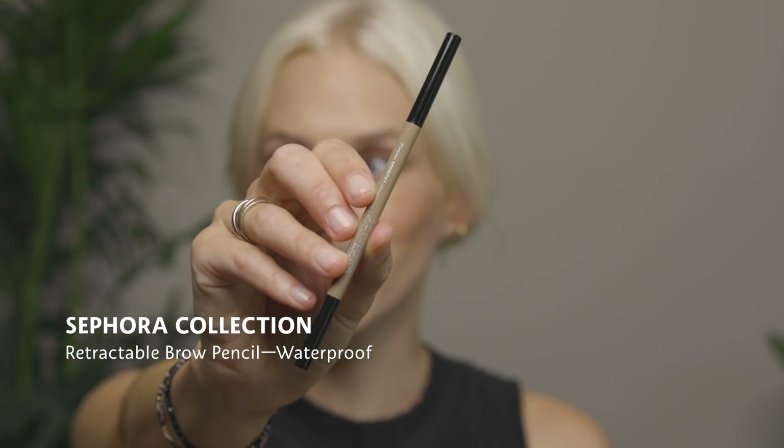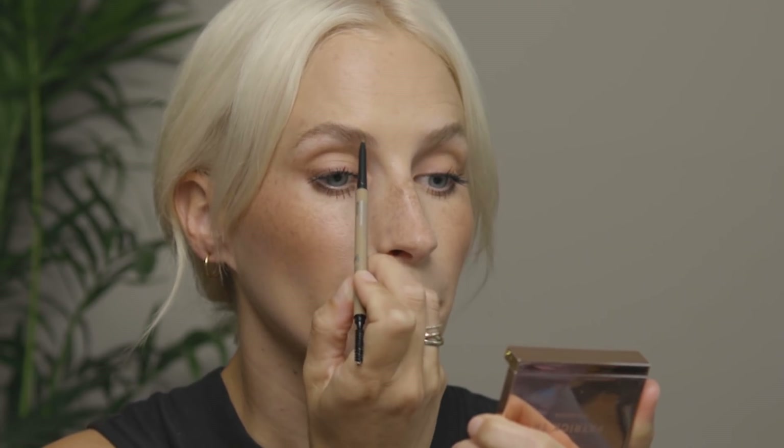The final step is to fill in where you have gaps. I'm going to use the Sephora Collection Retractable Brow Pencil in shade 1.5 Taupe. I like this because it has the pencil on one side and a spoolie on the other, so you can always comb through if you get too much product somewhere. You just want to fill where you have gaps — go lighter at the base of the brow, then more defined on the ends by pushing harder and doing short, hair-like strokes. That makes a huge difference, and now it's totally filled and ready to go.